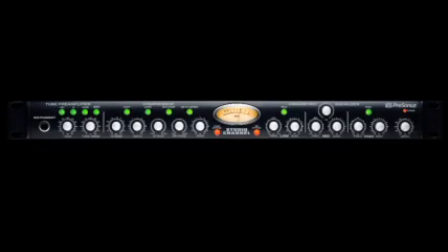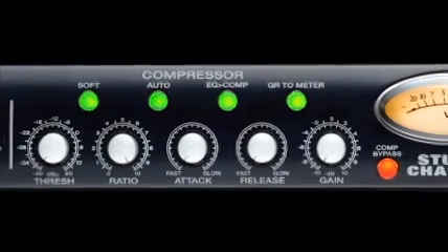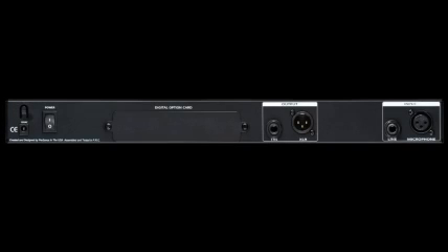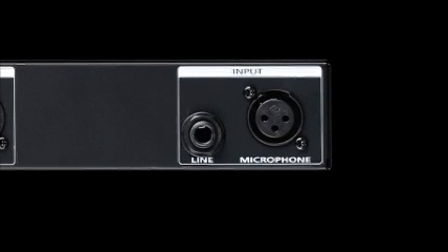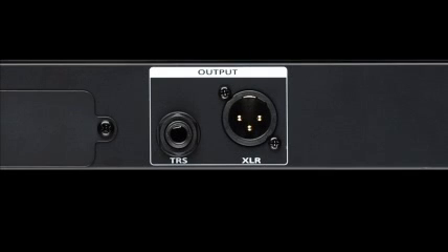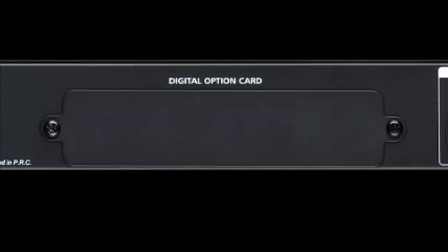The Studio Channel also features selectable EQ pre or post, allowing you to insert the equalizer before or after the compressor in the signal path. On the rear of the chassis, the Studio Channel includes both mic and line level input, as well as XLR and balanced TRS output. Space is provided for an optional digital expansion card.